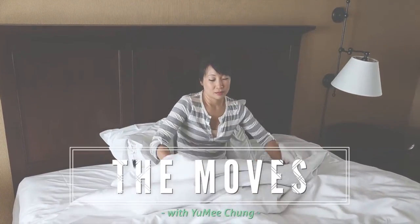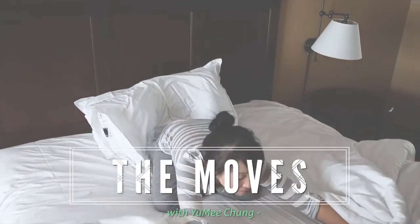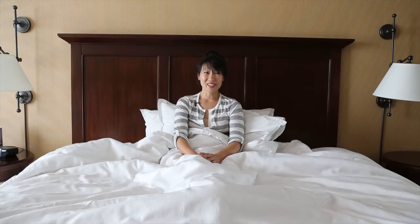The morning after the night before, and let's just say you're feeling the effects of overindulgence. Well, a good thing you can do is a restorative pose right here in bed.